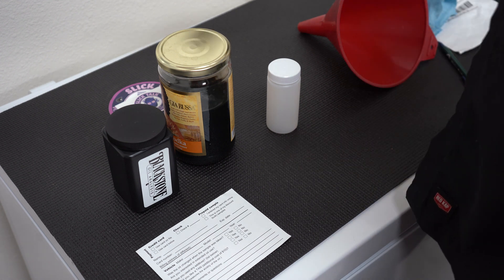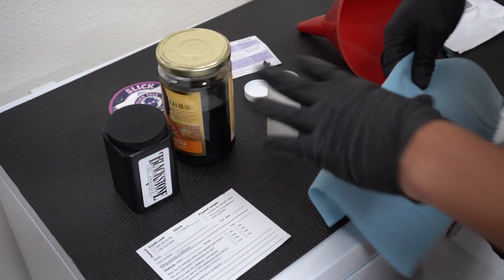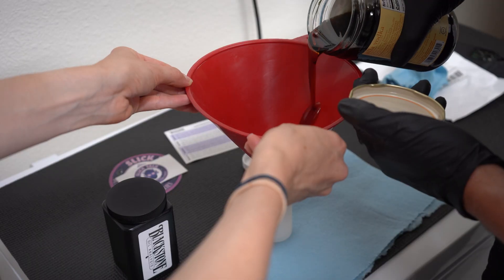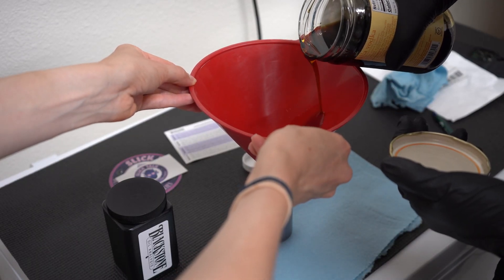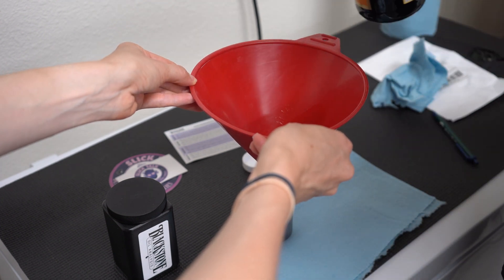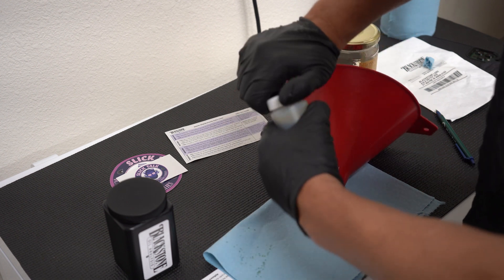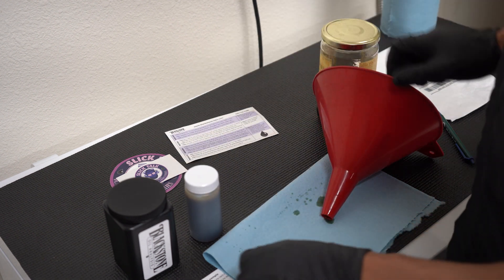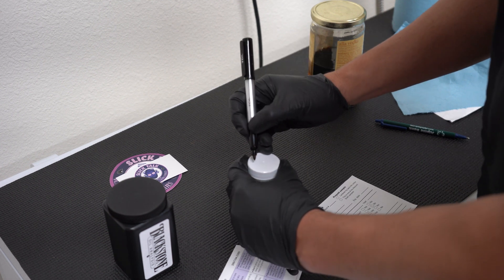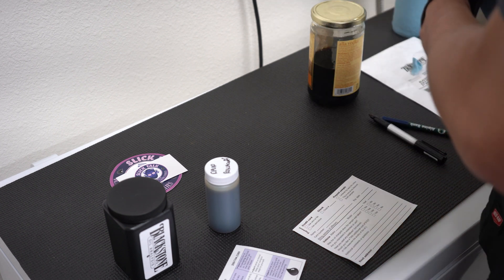All right, so let's just go ahead and do the hard part, and that's going to be filling it up. I'm going to call that good. That smells horrible. All right, lid is on tight. Okay, we filled it up, and now we're going to go ahead and write my name. Let's see if that works.